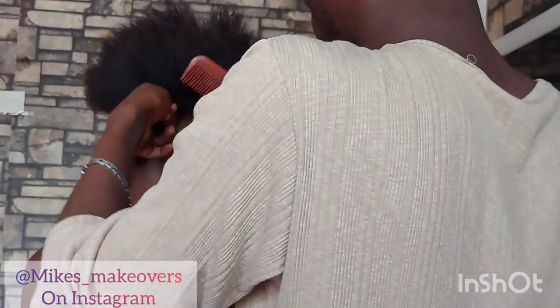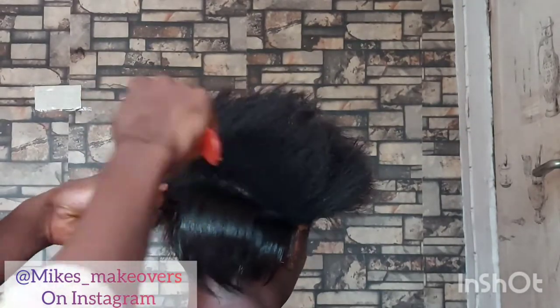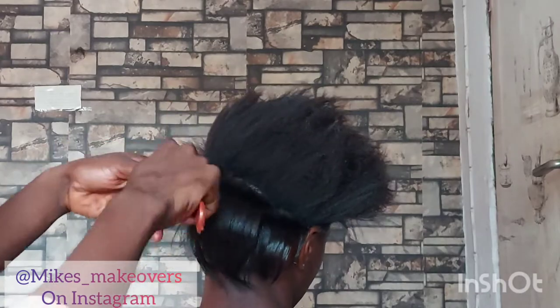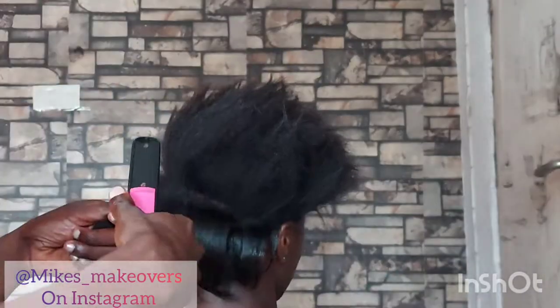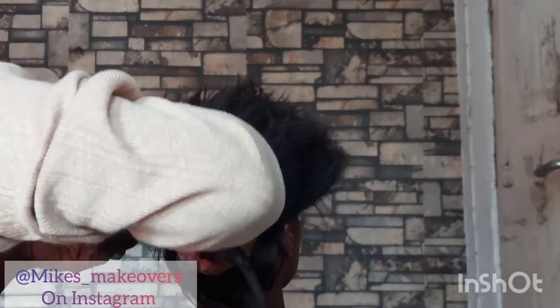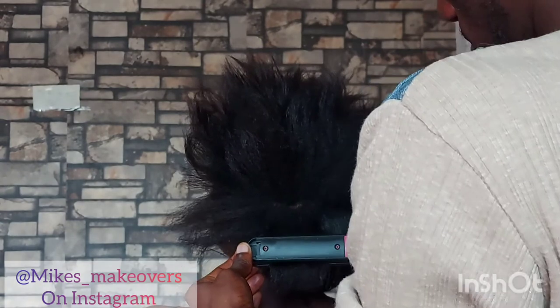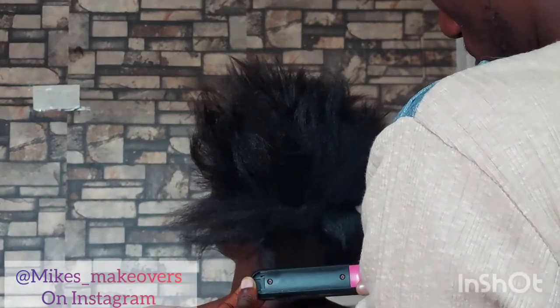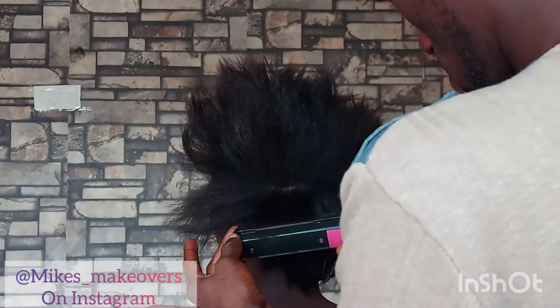Cut out the section you need and start flat ironing. Towards the end, you make it curve and that gives you that bob sensation — that's what we desire for this look. We're going for a slick all-back look. That look is classy, effortless, and all back. You pick up the section you're working with, flat iron it, and then at the ending just make a curve — make a C-curve, just make it ball out.